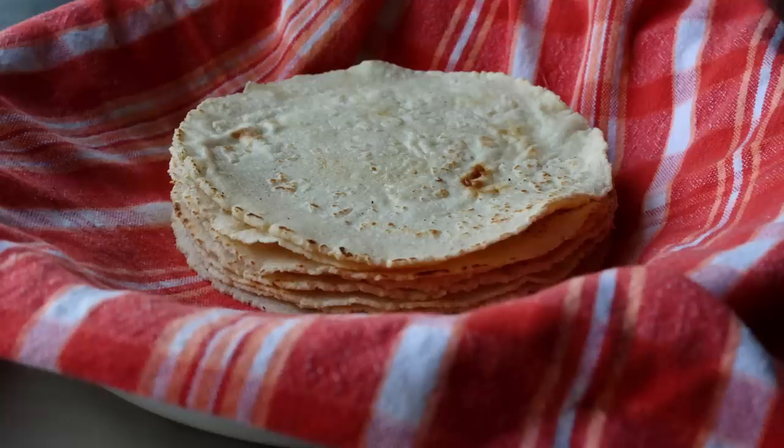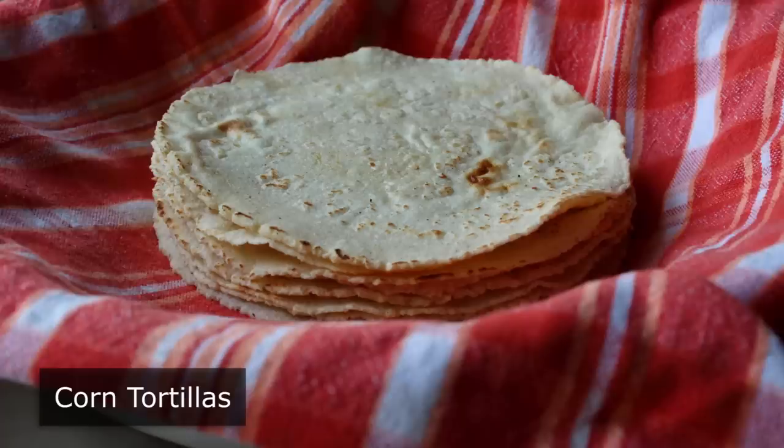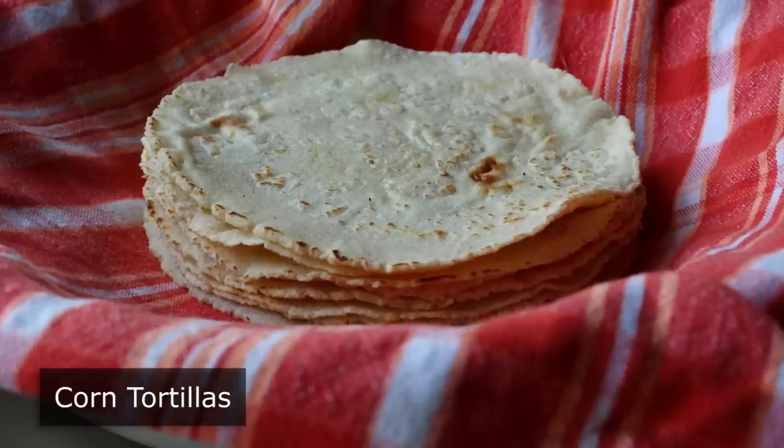Hello, this is Chef John from foodwishes.com with corn tortillas. There are few recipes simpler than homemade corn tortillas, which is why they take years to master — and I know that sounds counterintuitive, but that's usually the way it is with super basic recipes like bread and pasta. Even so, a lousy homemade corn tortilla is going to be way better than those round pieces of cardboard from the market.